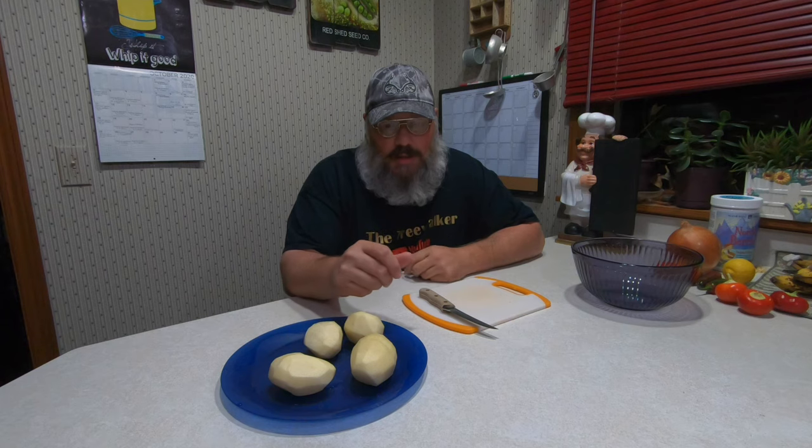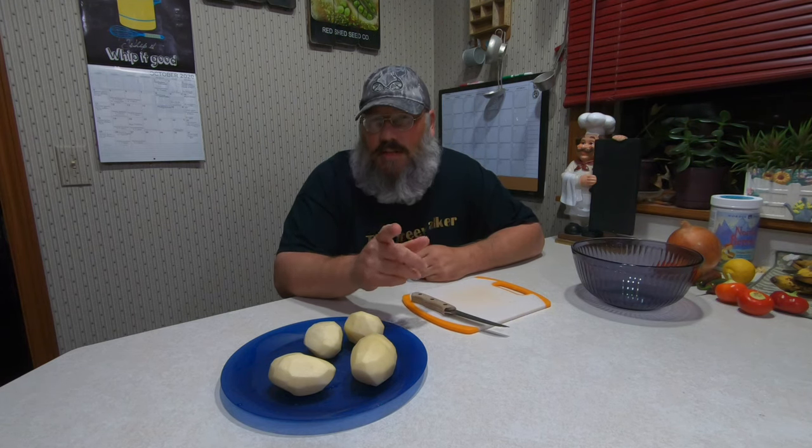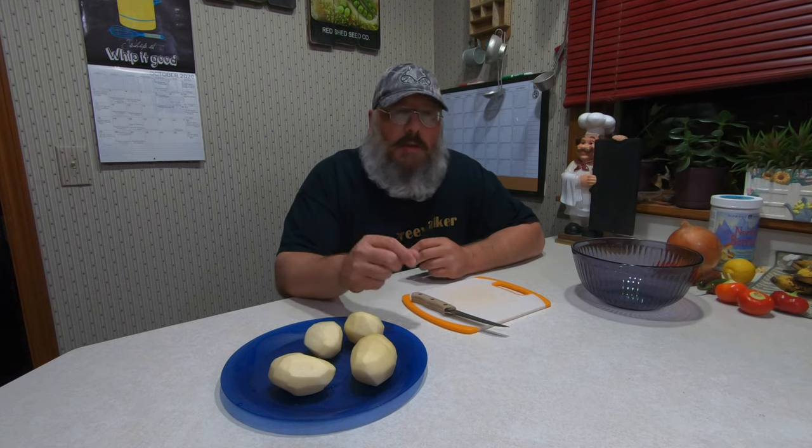I won't lie, the chopper is dirty, plus you kind of want to cut these up to the thickness you want anyway. If we were doing like a 50-pound bag later on, then you'd use the chopper because it's easier on the arms. We're going to dice these up and cube them for the stew, but you could also use them for hash browns or something like that too.